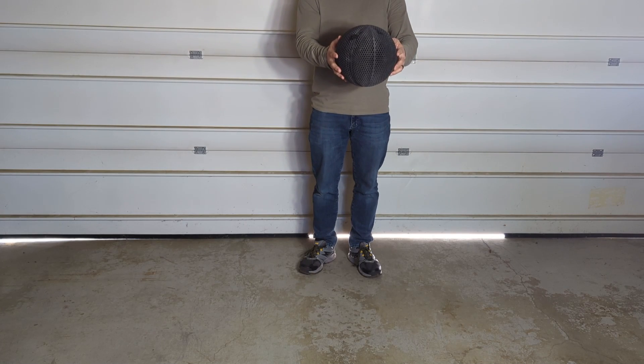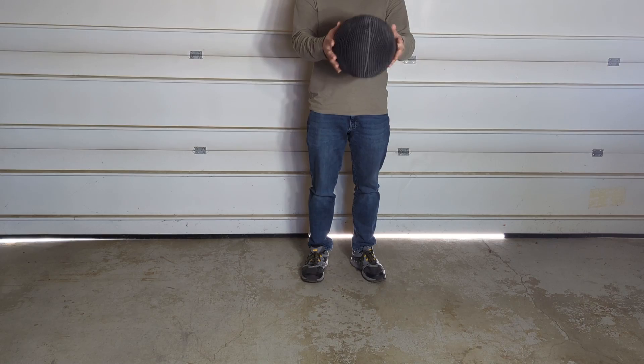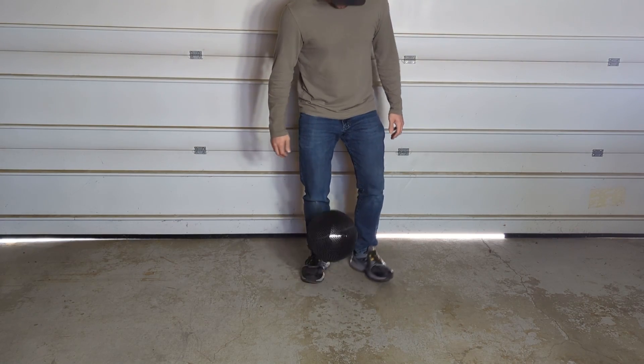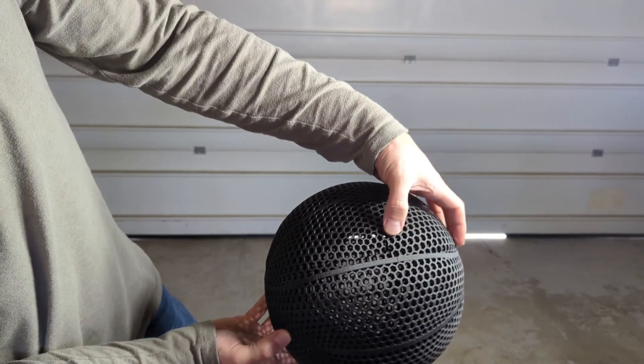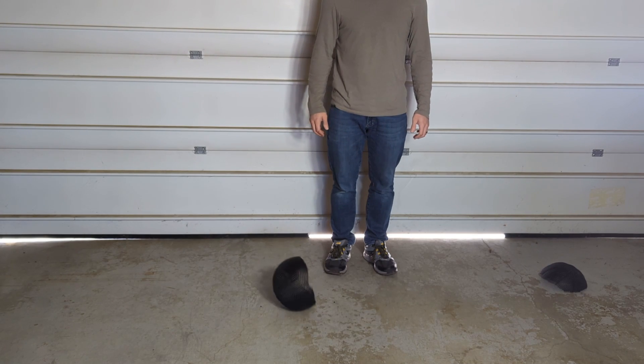The basketball held up pretty well for the first two drop tests, but as soon as I moved over from a drop test to an actual bounce, it ended up cracking the ball. And then once I tried to bounce the ball a second time, it just ended up splitting in half.